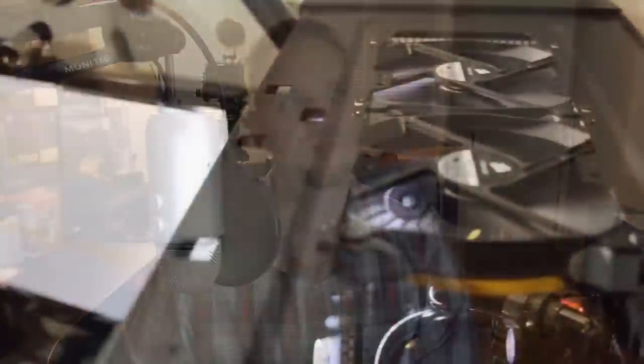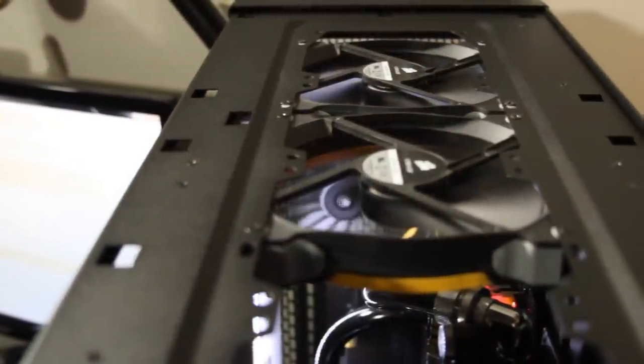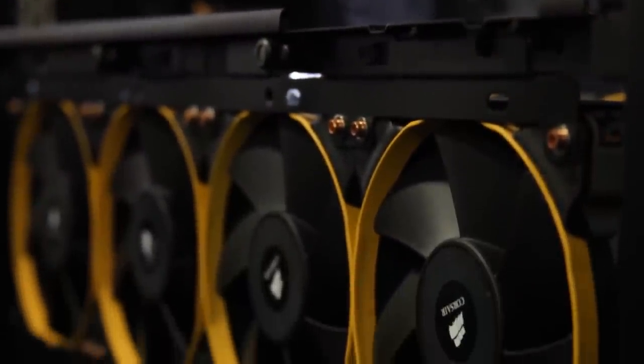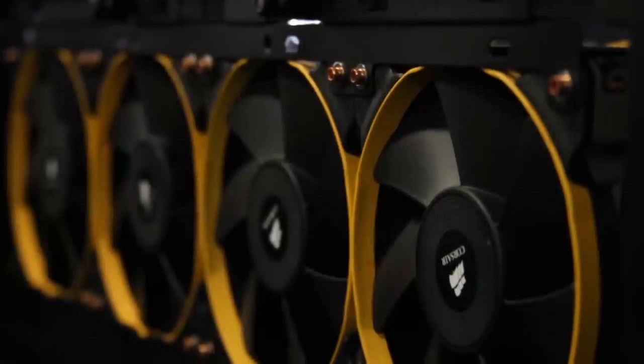Now, what fans am I using? They are all Corsair fans but a mixture. I have three Corsair AF140 Airflow 140s in the quiet edition, and I have nine Corsair SP120 — that's static pressure 120 — fans, also quiet edition.